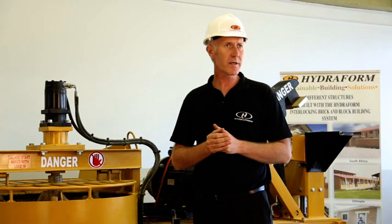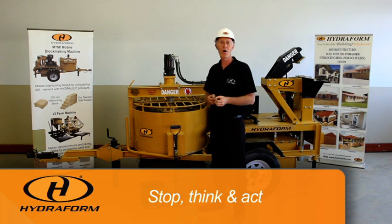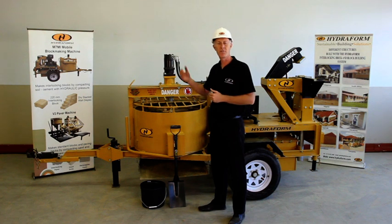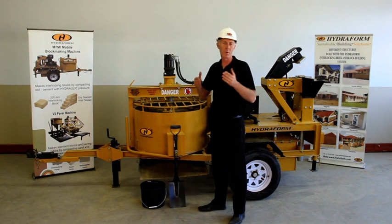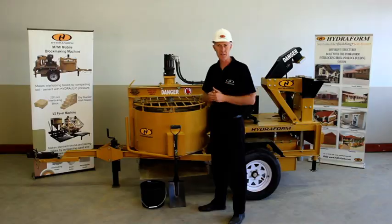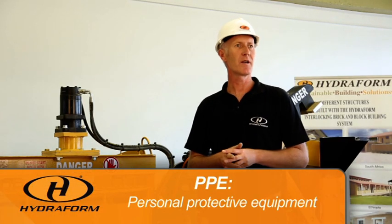Before you work, stop, think, and act. By doing that, you will be aware of possible health issues or risks involving the Hydroform interlocking block making machine. When we operate the machine and work around the machine, make sure to wear PPE — personal protective equipment.